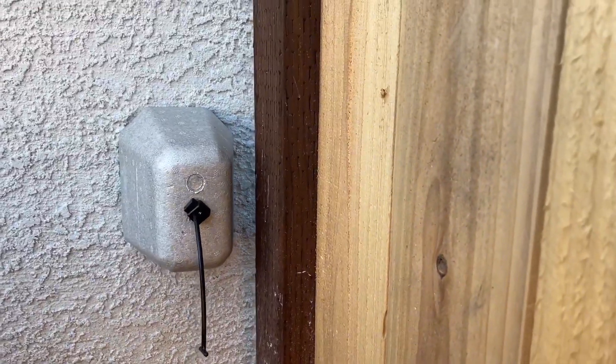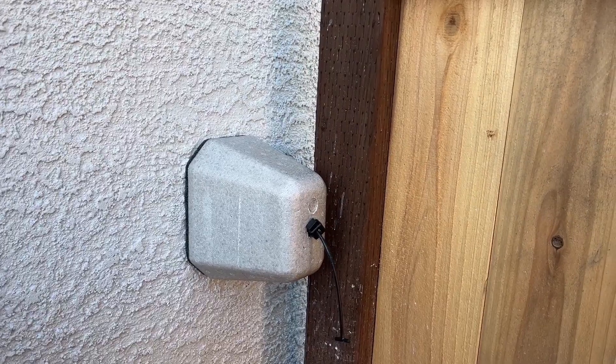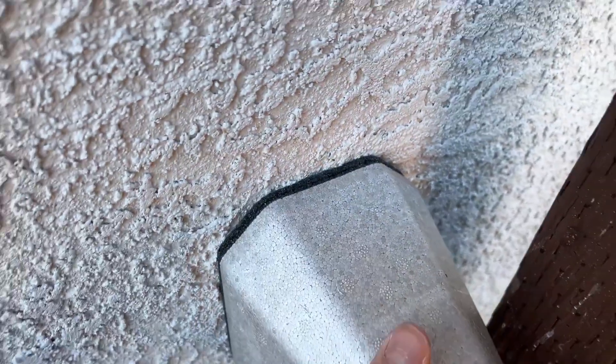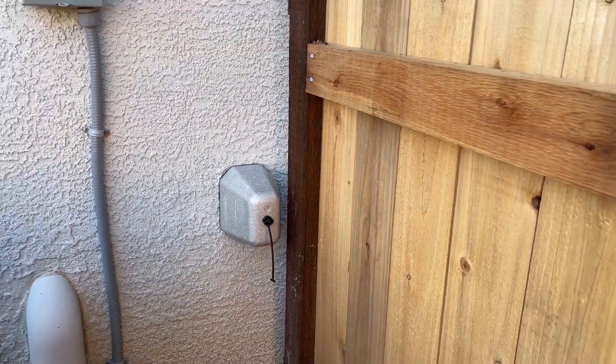It's pretty thick foam insulation that butts right up against the wall wherever your spigot is. It makes sure the spigot is well insulated, no snow is going to get on it, and it's obviously going to keep it a lot warmer compared to just being out in the freezing cold.